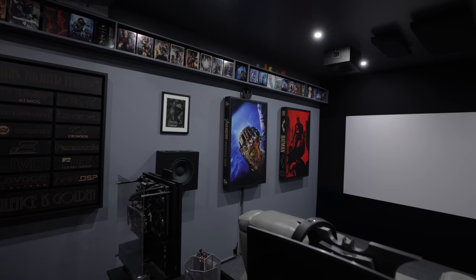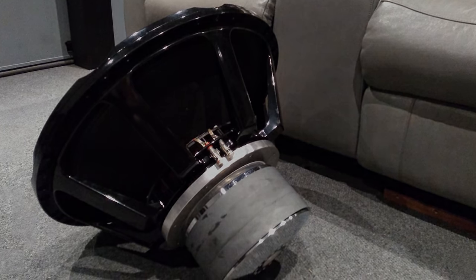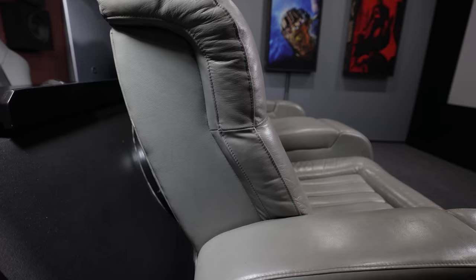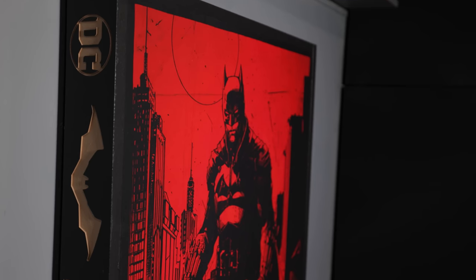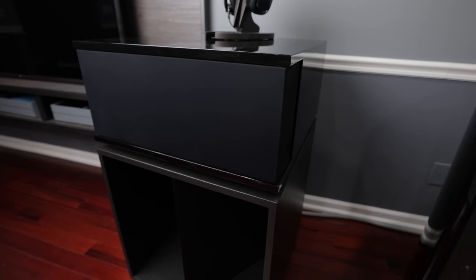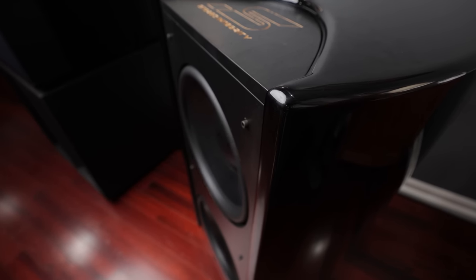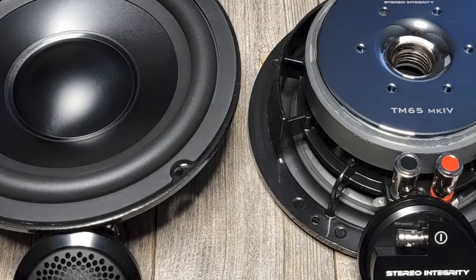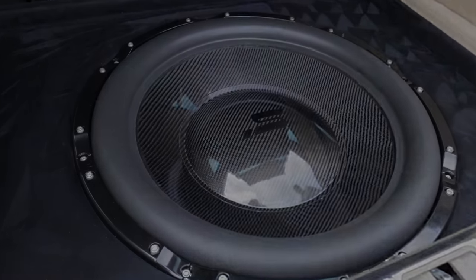Today I have an absolutely phenomenal DIY home theater tour featuring three DIY Sound Group Vortex 15s, two Lavoce 21-inch subwoofers, two monstrous Stereo Integrity 24-inch subwoofers all behind a 120-inch acoustic transparent screen, and even a third 24-inch subwoofer directly behind the theater seats. You're going to see Charles's handiwork throughout this entire home theater tour.